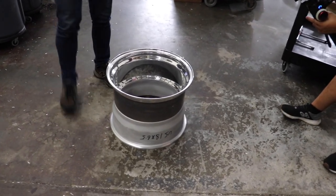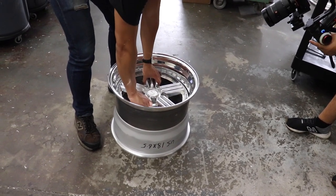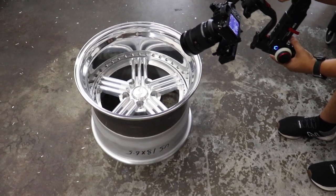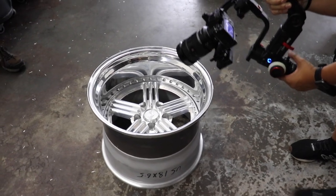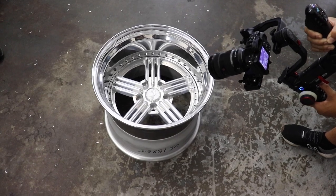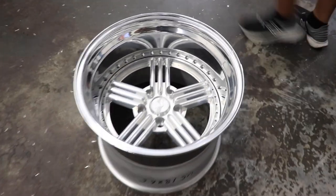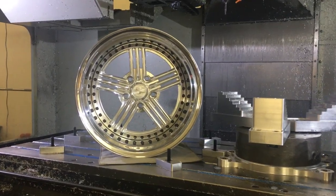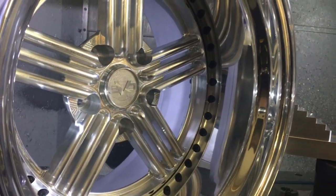Oh here we go — that's an RWB wheel! That's an RWB wheel. Look at the reflection. It's been a long day. To me, I find this stuff fascinating. You gotta see start to finish, and that finish is something else. Even just raw, it looks crazy. Next and last step would be getting them powdered — doing the copper centers like I mentioned — and getting the chrome plating on the barrels, the lip.